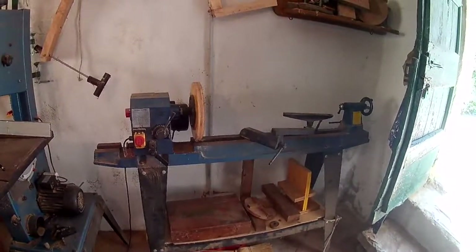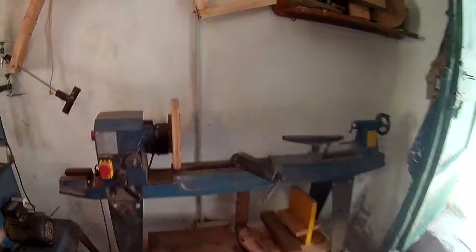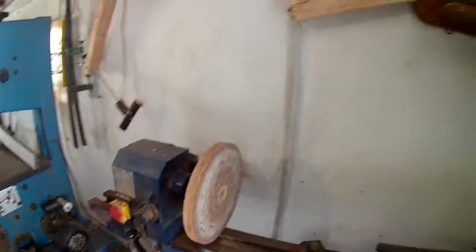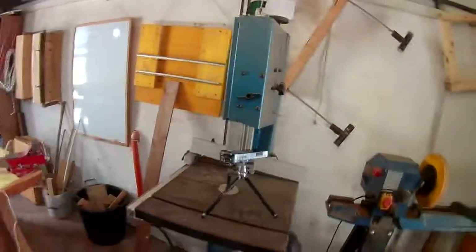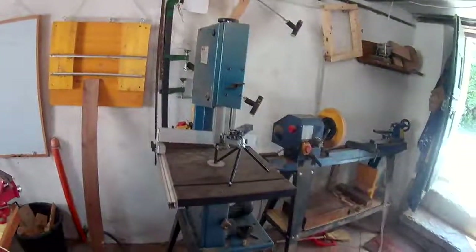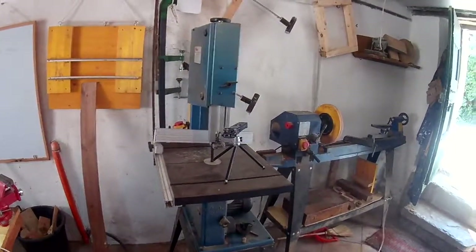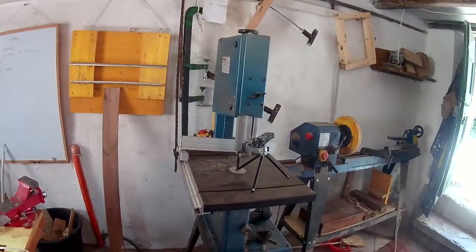As you come in, go anti-clockwise. Lathe — good fun, comes in handy for things like tool handles. That's a makeshift sanding disc. Band saw — that gets a lot of use. I'm quite scared of table saws, so I'm quite happy with that.